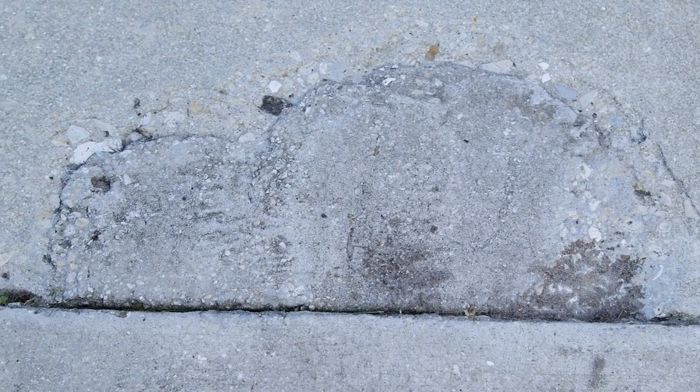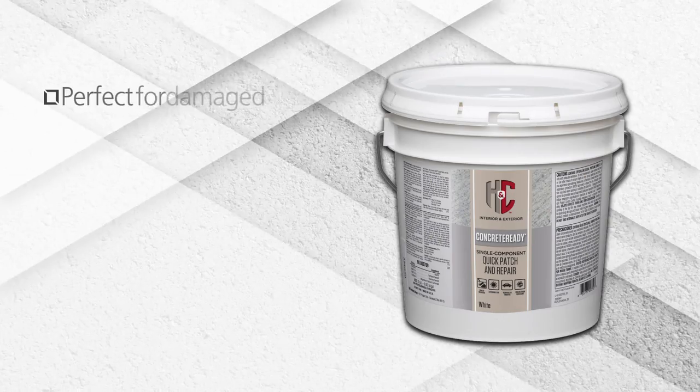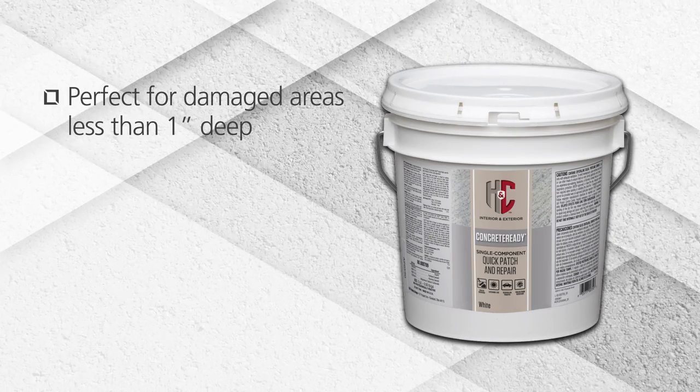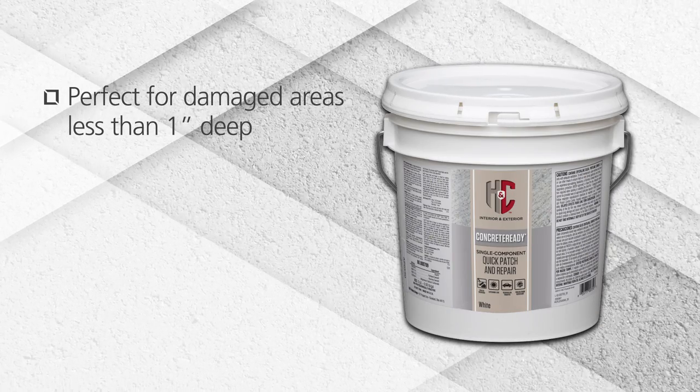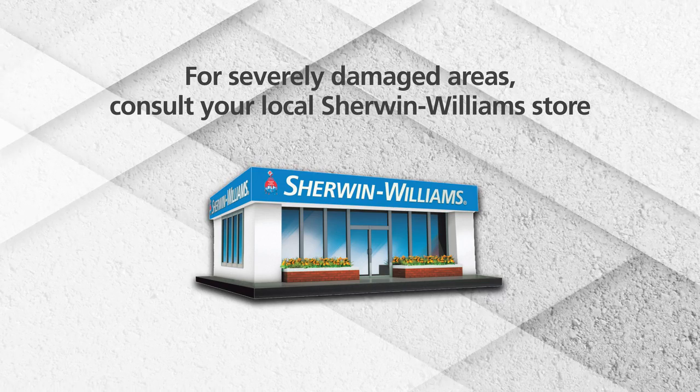If the spalling creates concave or especially uneven surfaces, patching will be needed. For damaged areas less than one inch deep, H&C Concrete Ready Quick Patch and Repair is the answer. For severely damaged areas, consult your local Sherwin-Williams store for alternative repair products.